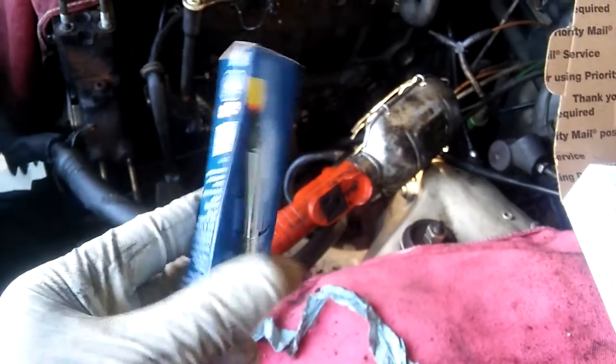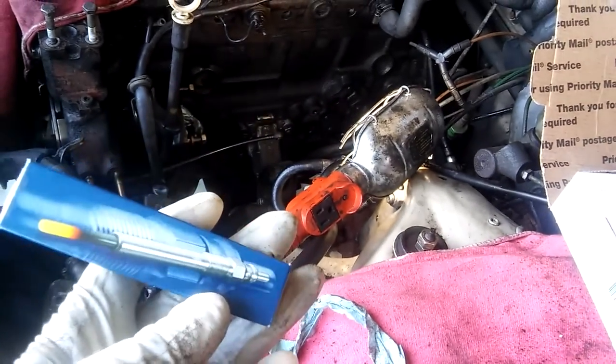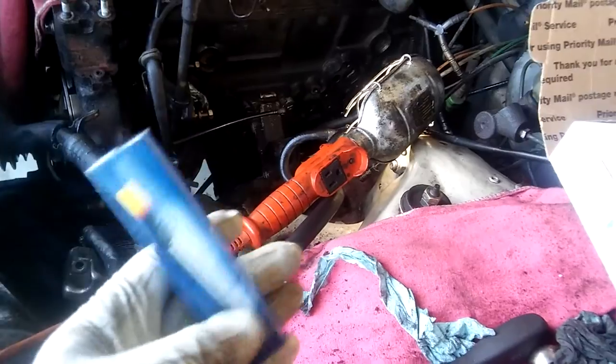All the surfaces are ready pretty much — that surface and that one. Since I have a chance, I'm going to install the new glow plugs. I already cleaned the inside of the glow plug seats. I'm going to install five glow plugs right now so it's going to be easier later on. I'm using the pencil glow plugs. Let's install them.